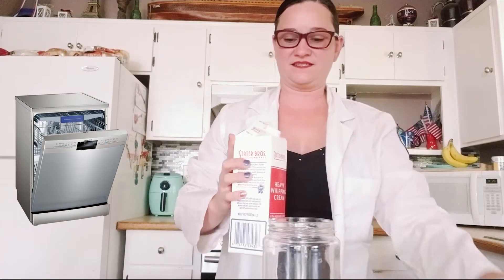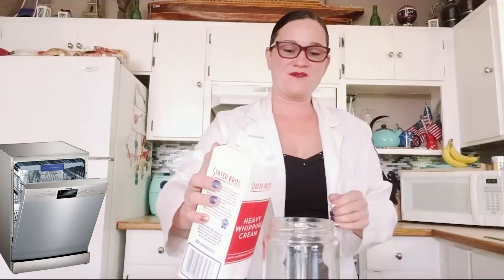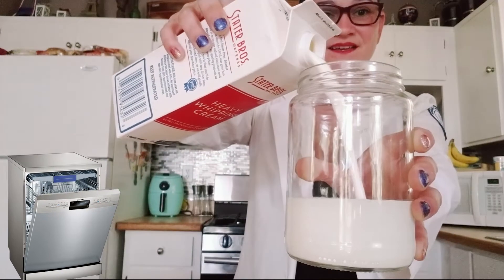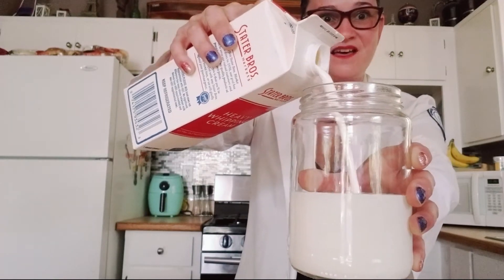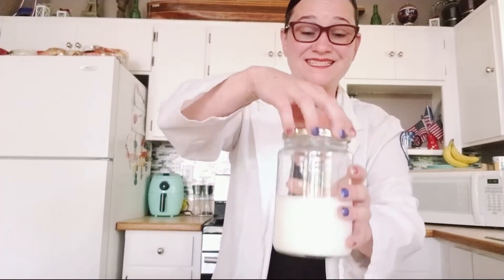What you will want to do is open up your heavy cream. Now do not use milk — it will not work. What you're going to want to do is fill it about halfway. I'm going to put the lid on tight because you do not want it to go all over the place.